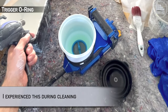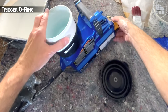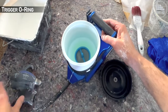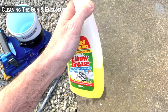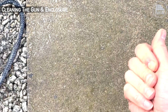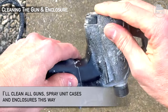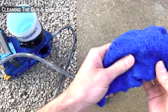If water gets into the gun housing, the trigger O-ring could swell and shut off the electrics. It will evaporate in 24 to 48 hours and you should be back to normal. Clean with a household degreaser — I should recommend you wear gloves and don't overly wet the cloth.